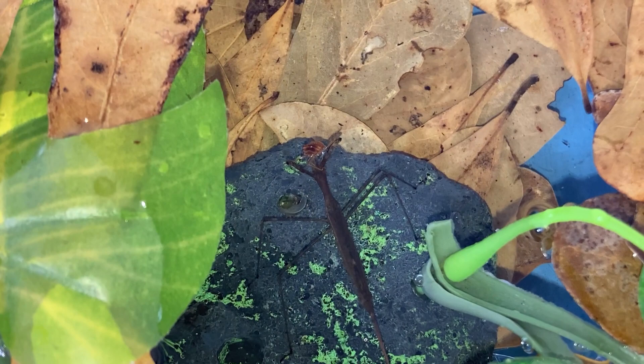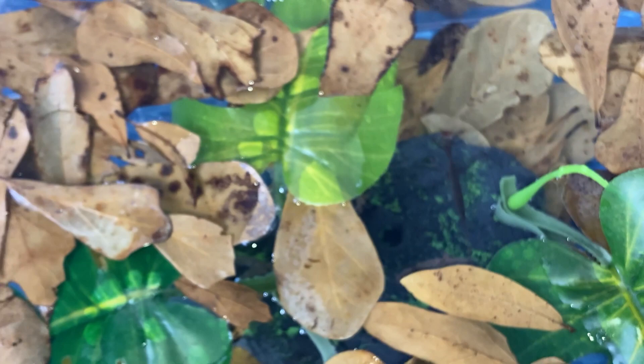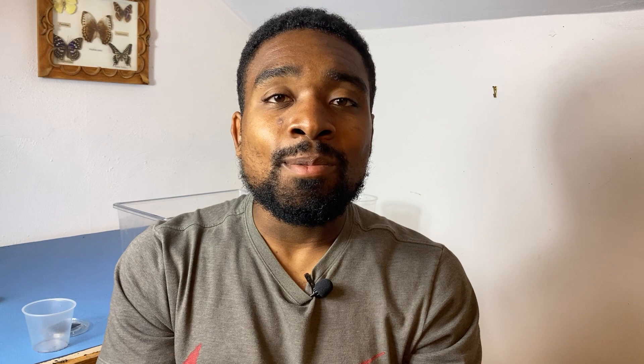That is going to conclude today's video. I really hope my video has been some help to many of you, or at least a few of you who had questions about the water scorpion or wanted to keep one. If you guys don't follow me on Instagram, please follow me — my Instagram is Kelvin Wiley, just my name. Please hit that like button, leave a comment, subscribe, and hit the bell icon to turn on post notifications so you're alerted every time I post a new video. Let me know if you have any questions in the comment section below, and I will see you guys in the next video.